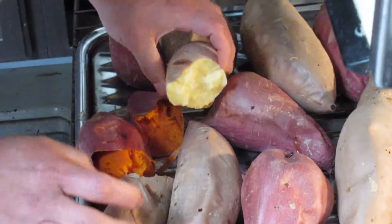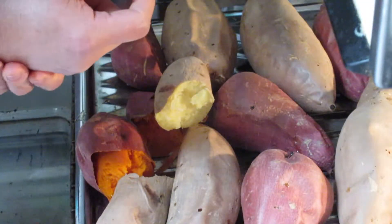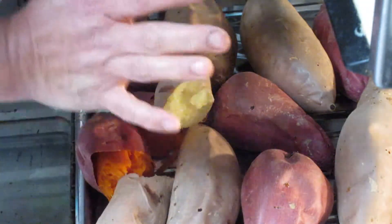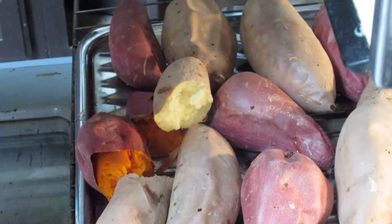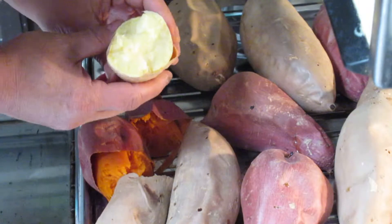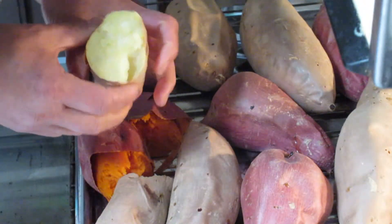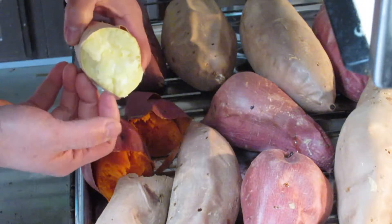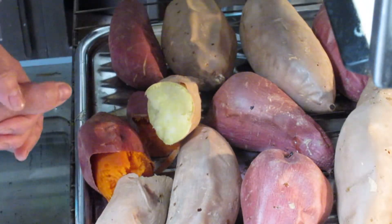Now I think after you bake it for 15 minutes, then you put it to stay in the oven for 1 to 2 hours to cool down. So that it dehydrates, or the heat will travel through all the texture. Then inside will be really creamy and sweetened. The sweetness will be more condensed.